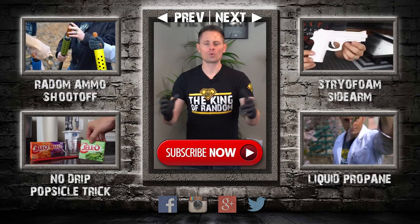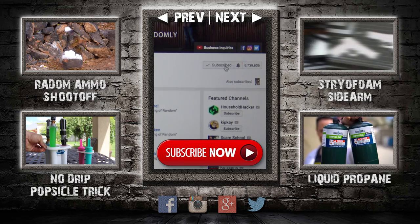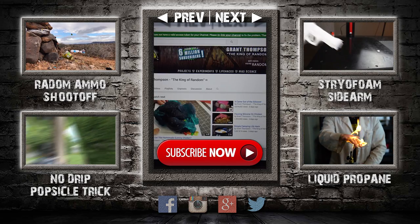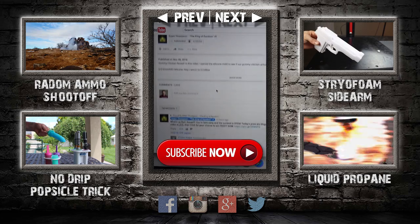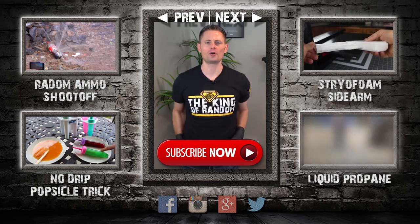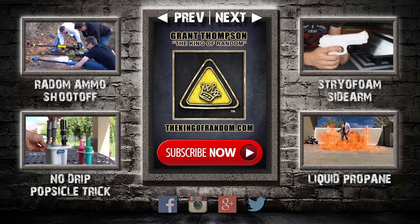Hey guys, thanks for watching. Remember, I'm giving away prizes on every new video — all you have to do to qualify is subscribe to my channel, ring the bell, and select to be notified when my next videos get released. The secret link to my giveaways will be pinned in the comments for the first 12 hours. If you like what I'm doing, show your support by giving this video a thumbs up and sharing with a friend. I love you back and I'll see you next time.